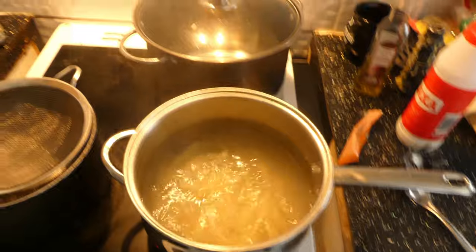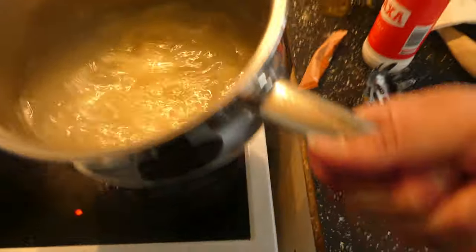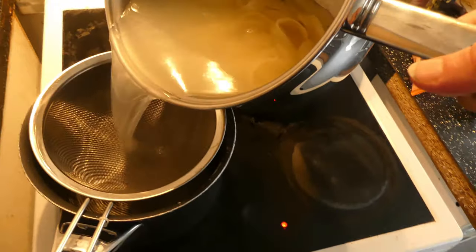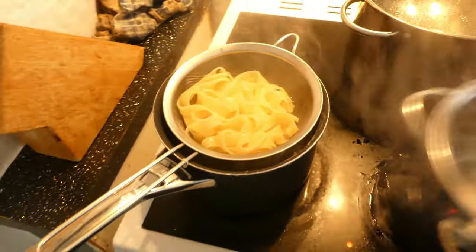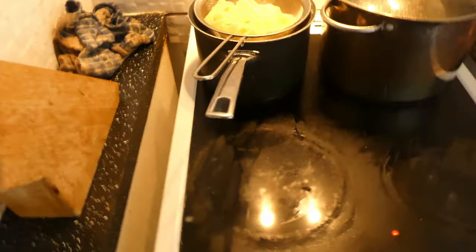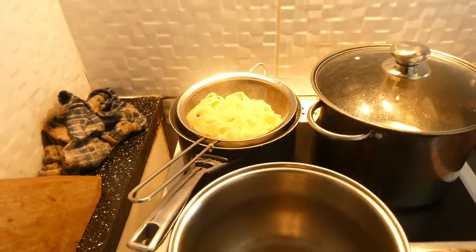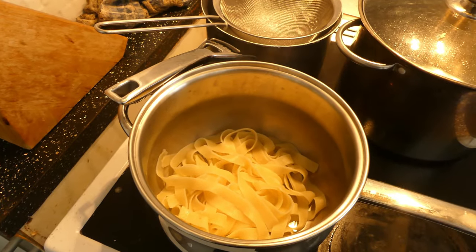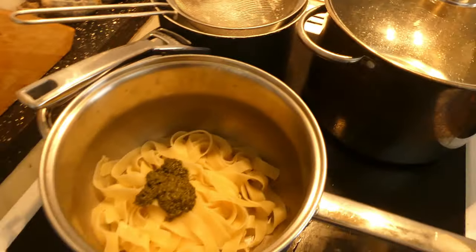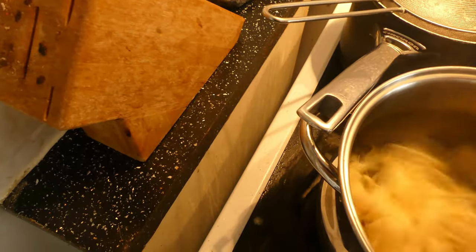After eight minutes is up, pour it into a sieve to drain. Then put it back into the empty pan and add a tablespoon or two of the pesto sauce and start stirring.